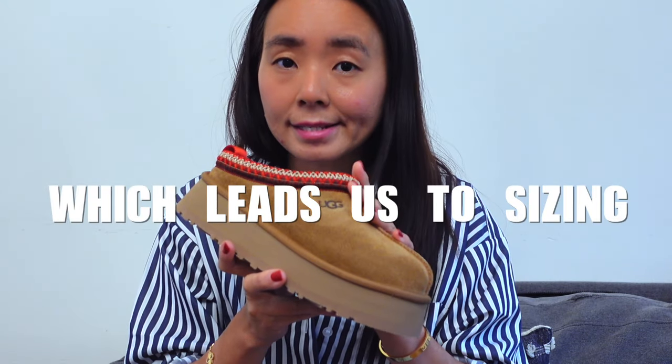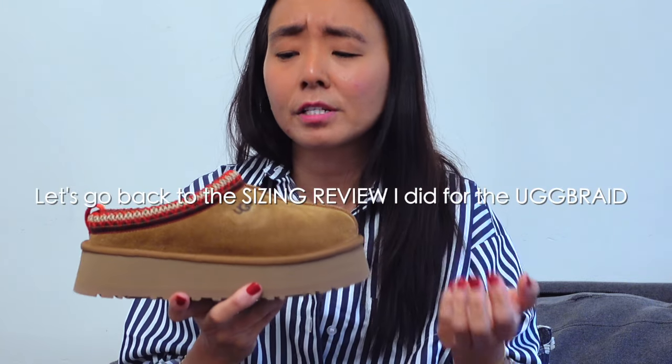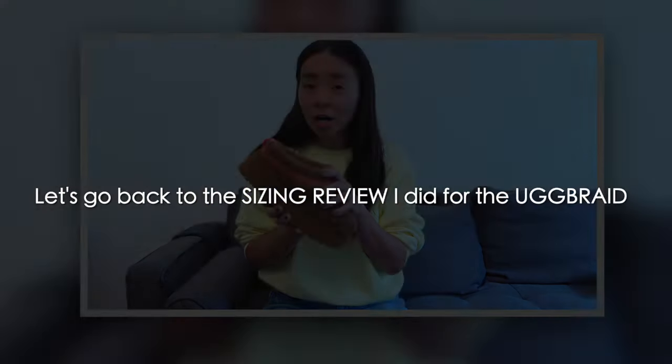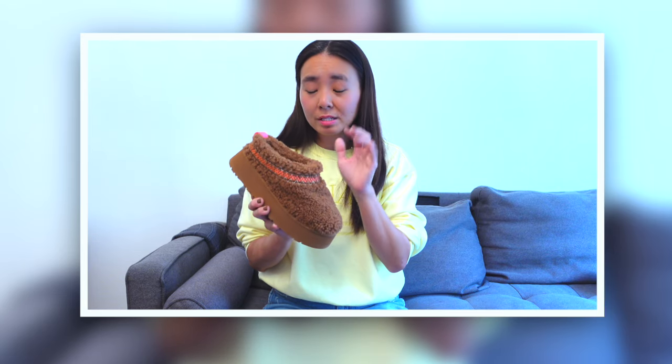The original Tasman I have here has been worn so many times — it's very worn and did get wider. I assume the platform version is going to get worn down and stretched out as well. In terms of sizing, this is a size six. My original Tasman slippers is also a size six and it feels pretty much the same. I also want to make sure the fit is good because I do plan to wear these with both socks and without.